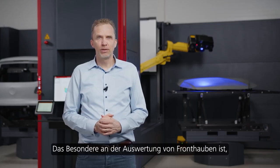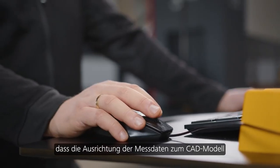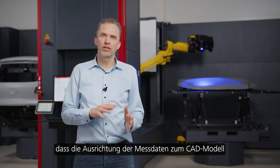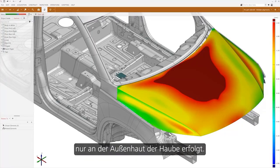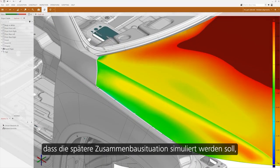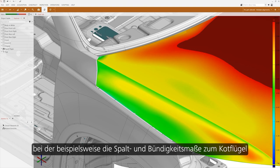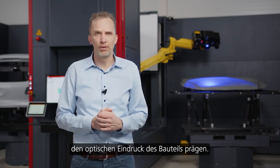The special thing about the evaluation of front hoods is that the alignment of the measurement data to the CAD model is done by the outer shell of the hood only. This is because it is wanted to simulate the latter assembly situation where the flush and gap to the fender, for example, define the visual impression of the part.